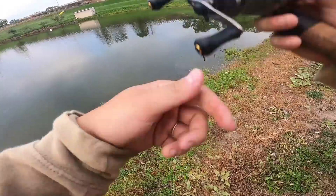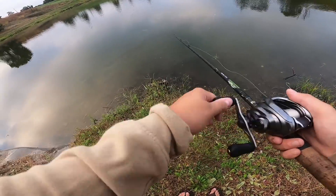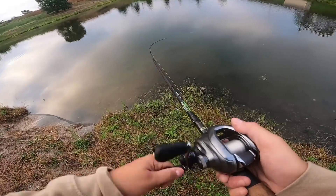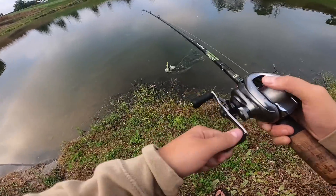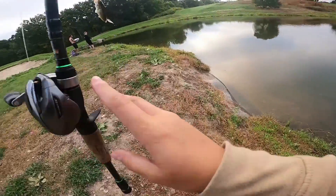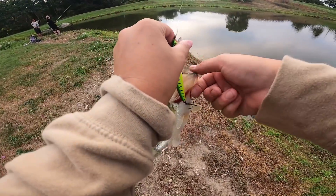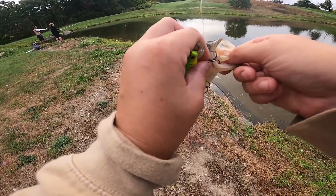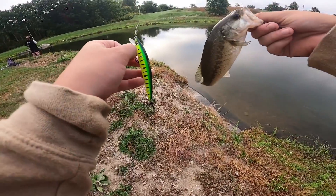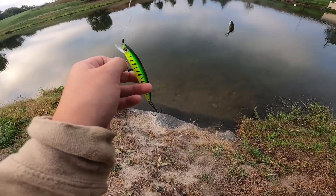Wow, this jerkbait looks incredible in the water too. Looks so good. Oh yes — he's running right at me! Oh, he's so small. And that is how you end off an MTB slam with the smallest fish of the day. He's so cute. Buddy, what were you thinking? MTB slam, roulette wheel challenge, all the above.